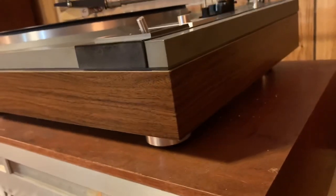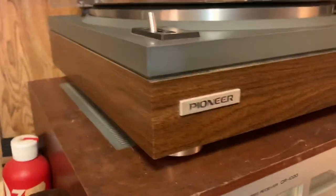The wood veneer is in great shape — no peeling, dents, or scratches. All four feet are intact.